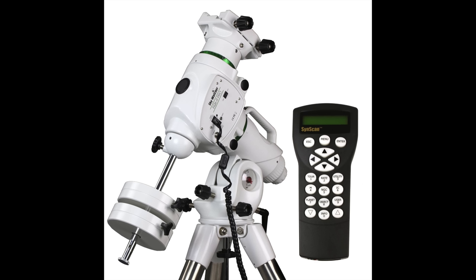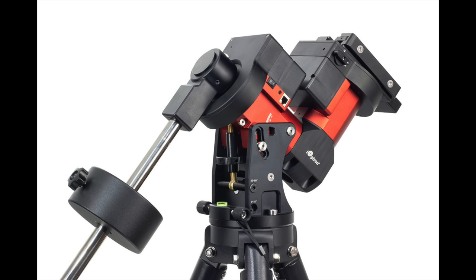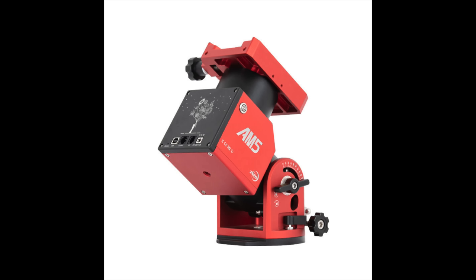For 4 inch refractors, I'd recommend the Skywatcher EQ6R that I'm going to be using for the testing in this video, or a mount with a similar weight capacity like an iOptron CEM40. Or if you want a harmonic drive mount, a ZWO AM5 should work for these too. Next, let's look at the physical characteristics of each refractor — we're going to see what's included, all their weights and dimensions, all the features, and the build quality.